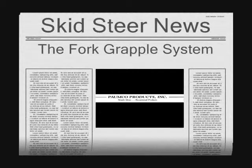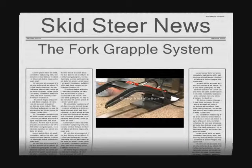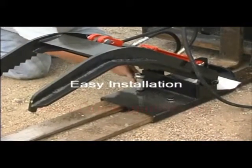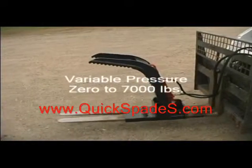The POMCO Fork Grapple System is a one-of-a-kind product that turns your standard skid steer forks into a fork grapple. Installation is easy and straightforward, and with up to 7,000 pounds of hydraulic cushion power built from heavy gauge steel, there's no job too big or too small for this product.